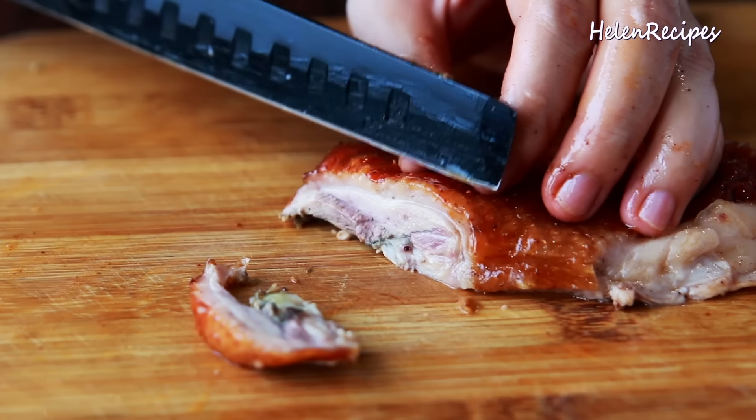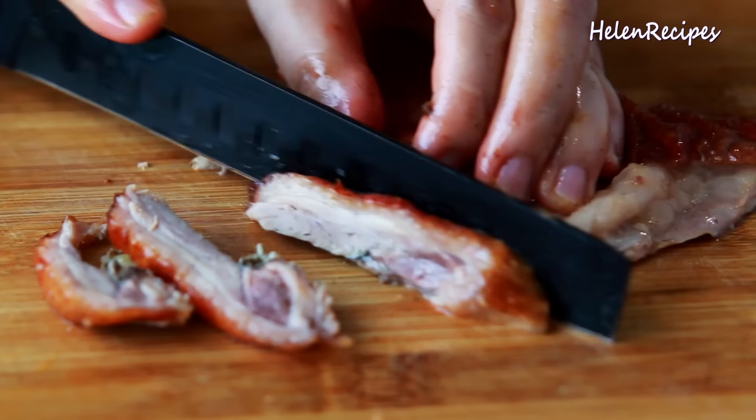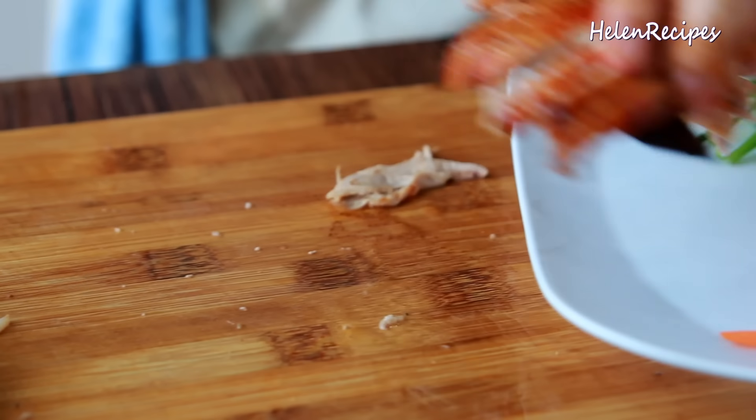Let the duck rest for about 20 minutes to cool before cutting into it. Wow, look at that shiny golden skin! Now let's cut into it.